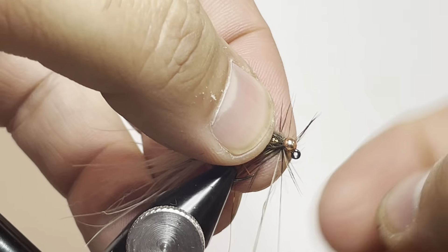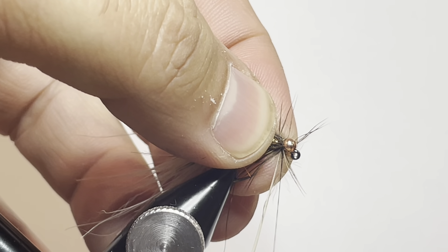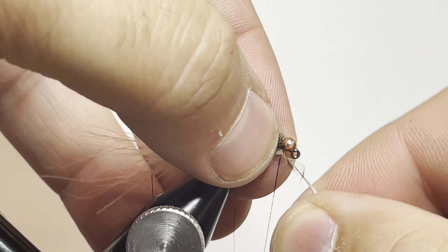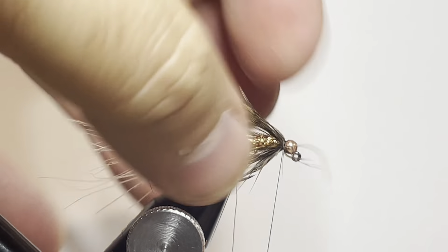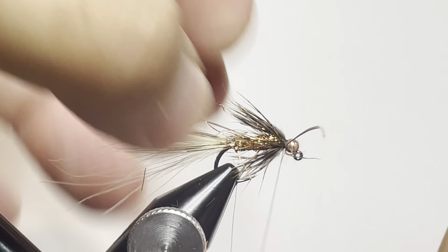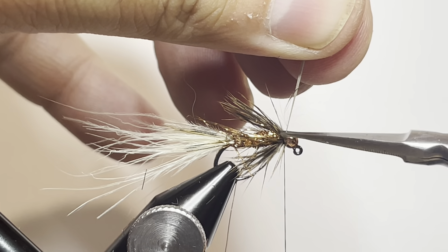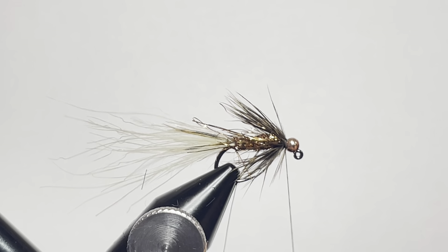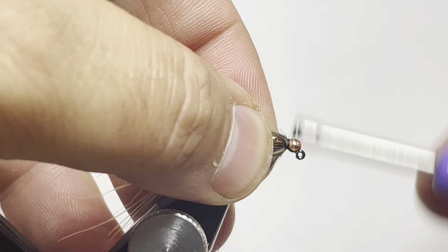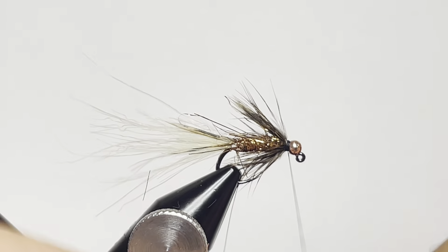After our third wrap, we're going to get our stem pointing the way we want, then do a crossing wrap behind it to catch it in place. Walk things in, grab our scissors, and trim out that stem. Build a little bit of a collar here by doing a handful of wraps, which helps make sure that the stem is more secure than it already was.